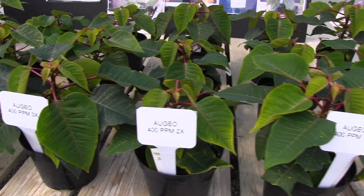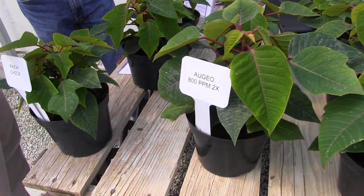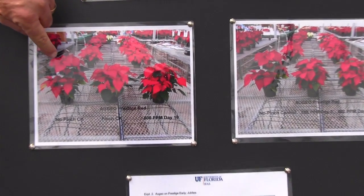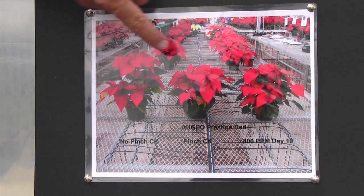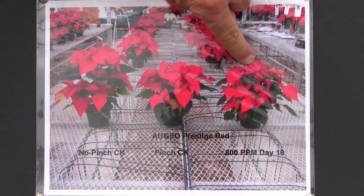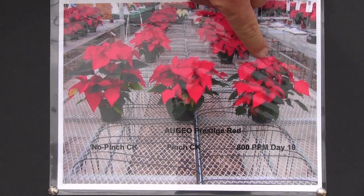What we're looking at is making an application at seven to ten days after planting a rooted cutting and then not pinching the plants at all. If we can look over here — these are Prestige plants. This is a non-pinched plant, one plant per pot, and you can see the typical elongation that occurs with the main stem. That is a plant that was pinched seven days after planting. This is a plant that we treated with Augeo one time. There is a difference between the pinched and the non-pinched plant, but the non-pinched plant is a very acceptable plant.